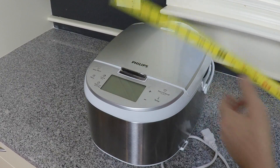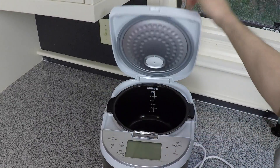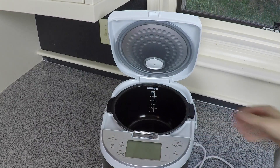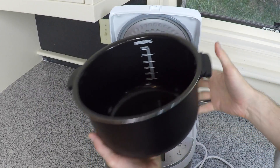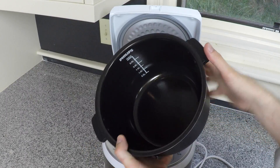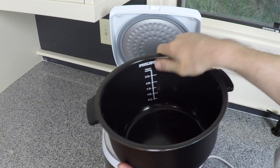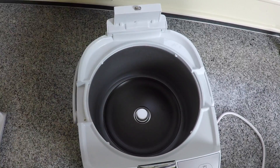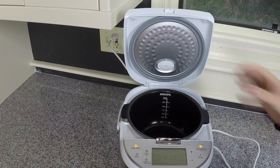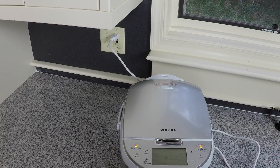To open the Multicooker, simply press the latch here and the lid opens up, revealing access to the very durable, very thick-walled iron pot that has a nice ceramic coating and, of course, measurement indicators for cooking dishes such as rice. Here's a look at the main heating element of the Multicooker. All of the cooking is done inside this one main pot, and the cooking options are accessed on this front display panel.